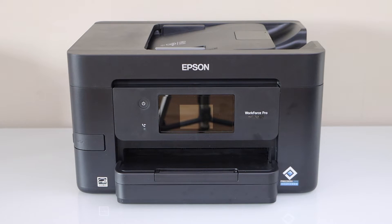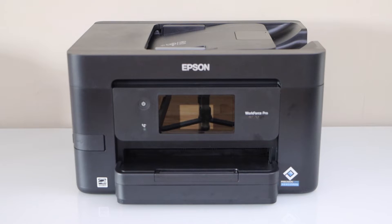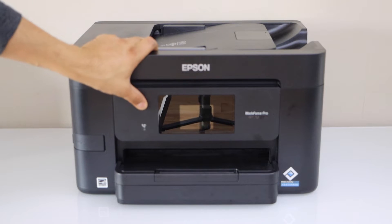In this video I'm going to show you how to do the complete setup of your Epson Workforce printer. The first step is to switch on the printer — plug in the power cable and press the power button.